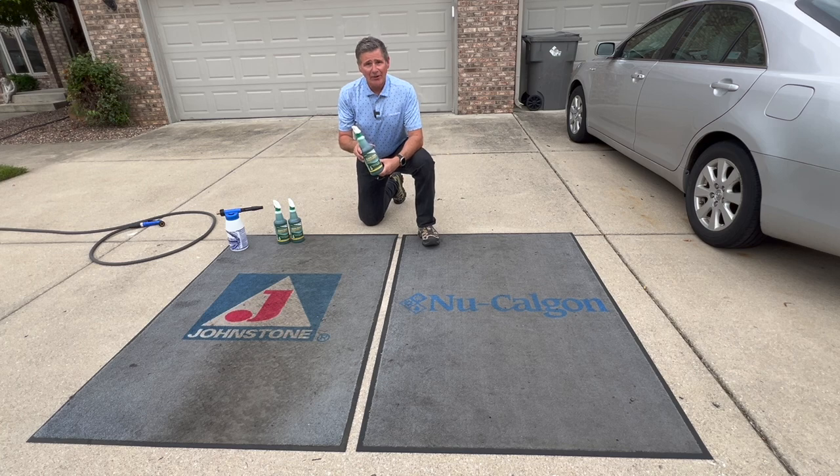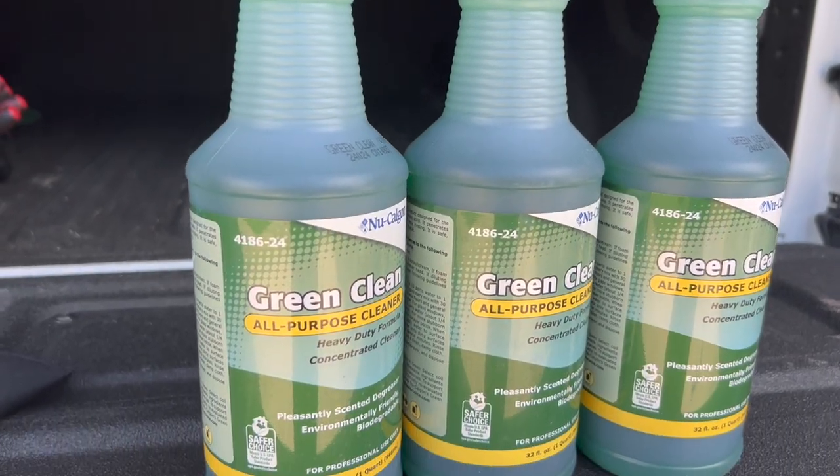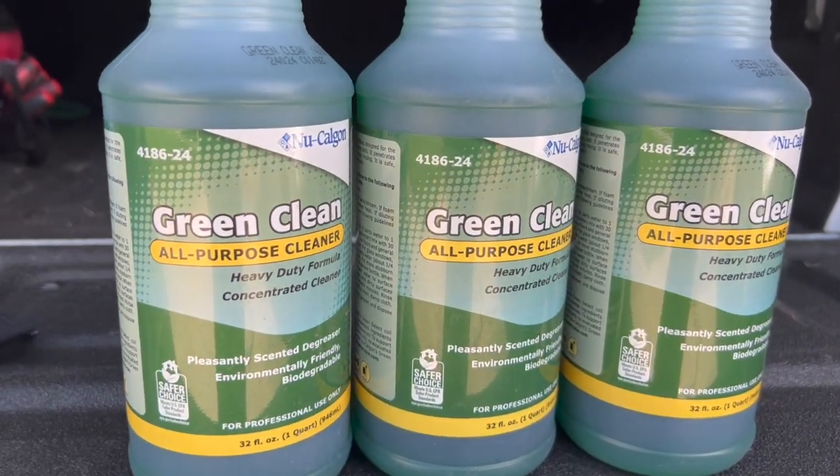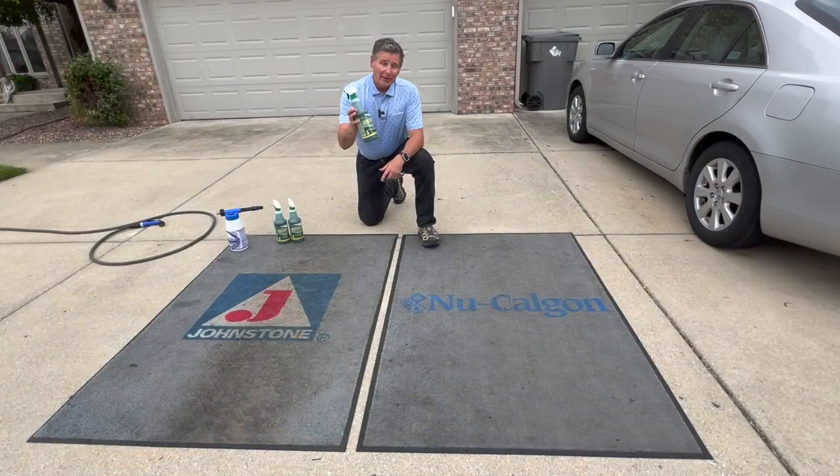Hey folks, Jim Dufault here with New Calgon. I want to try something a little different today. I want to talk to you about New Calgon's Green Clean. This is a general all-purpose cleaner that's great for micro-channel evaporator coils, condenser coils, but being an all-purpose general cleaner, it can be used on a variety of different surfaces including tile.